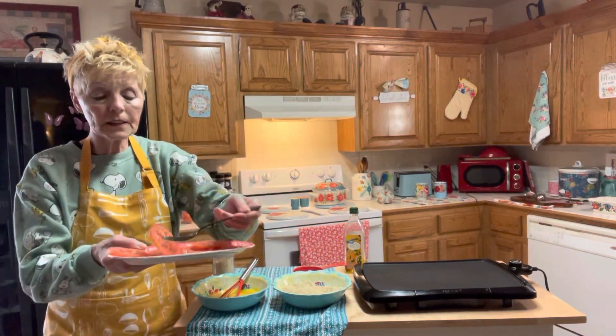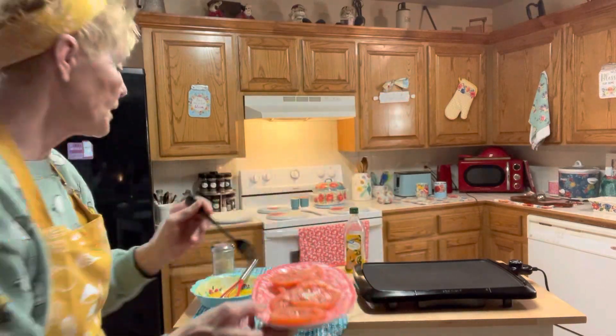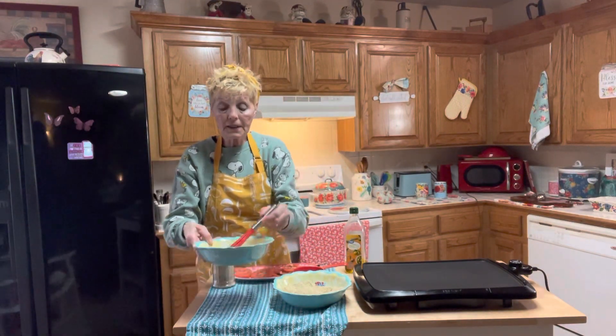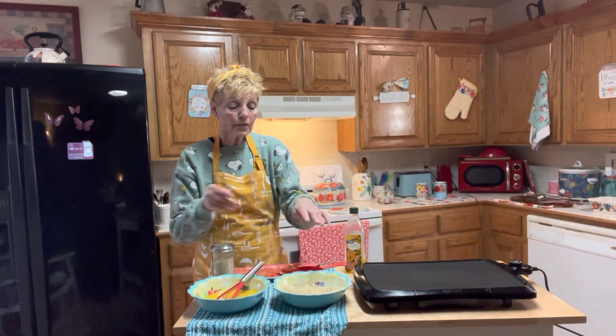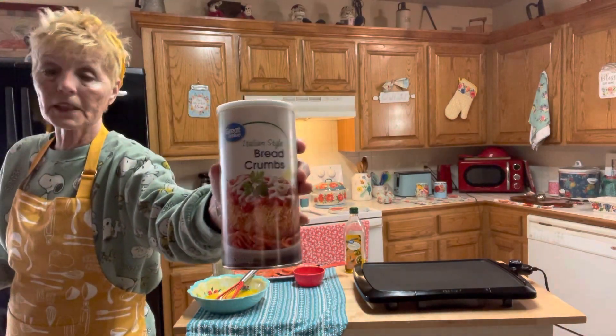About this thickness, guys. And in here I have three eggs — I've already beaten them up and added a smidgen of milk to that. Over here I have Italian breadcrumbs. This Italian breadcrumbs, guys.